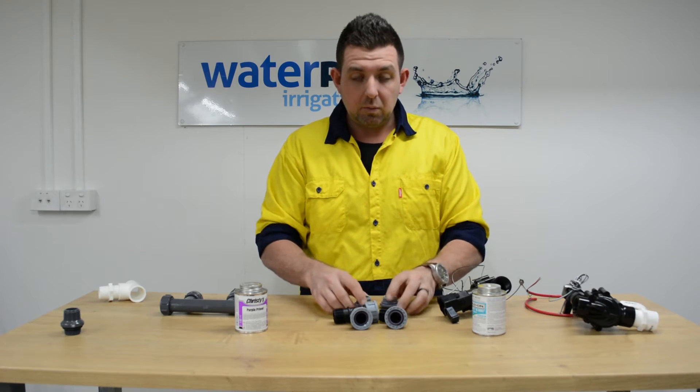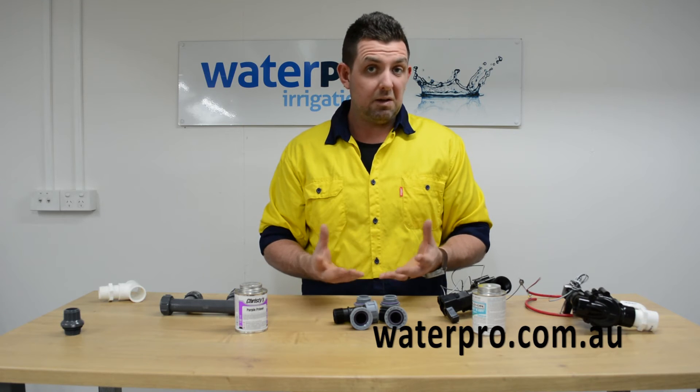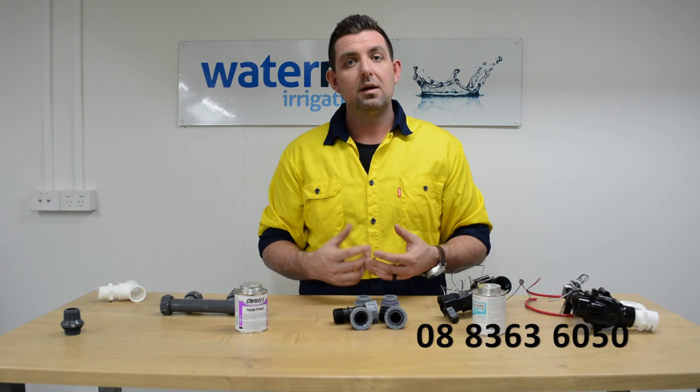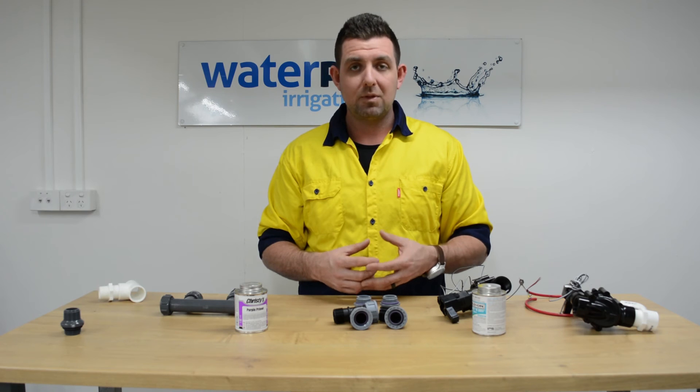That's all of the ones that we have available at waterpro.com.au. If you want to ask us any further questions about the products or the way that they're installed, give us a call on 08 8363 6050 or check out the website waterpro.com.au. Thank you very much.